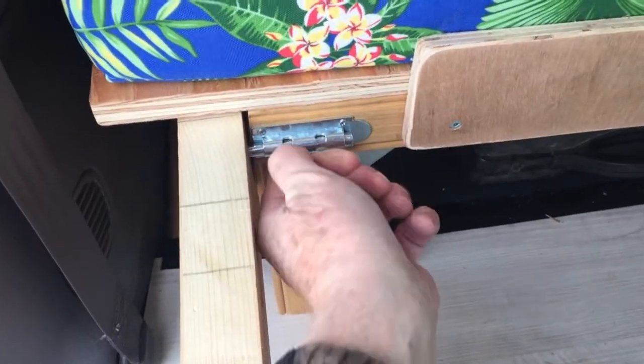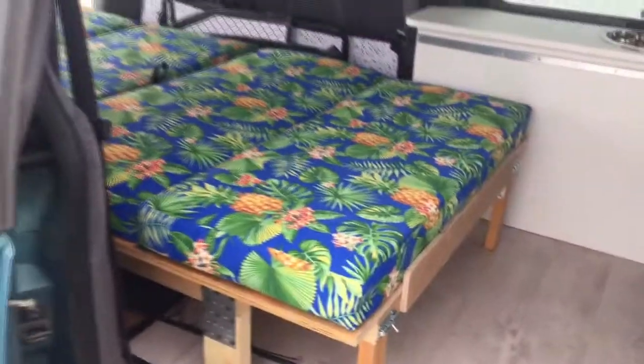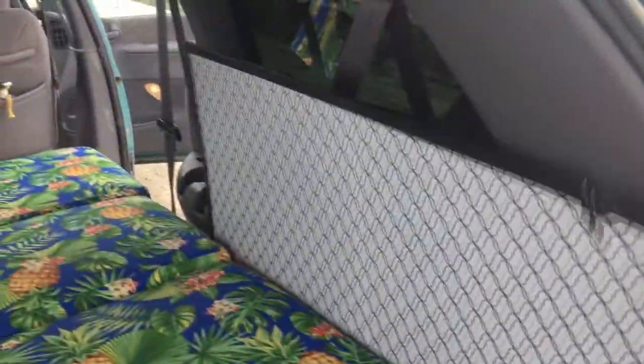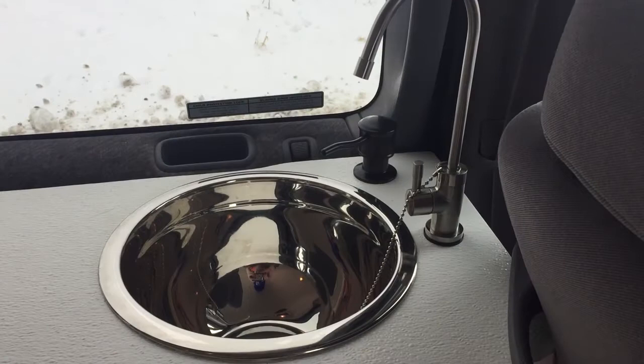Now we'll check it out in bed mode. For bed mode, I just take these, unhook them, hook this one, and then this whole thing slides ahead — and you have it in bed mode. That works out really well. There's lots of room back there. I've got the big cover for the windshield and a whole stack of them — they're all black — so when you slide them into the windows and look at the vehicle, it's all blacked out in stealth mode.